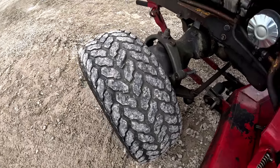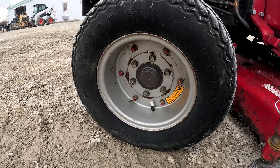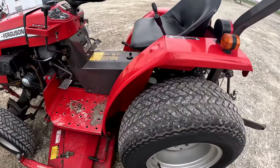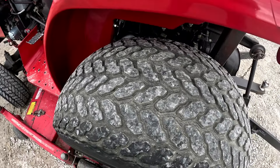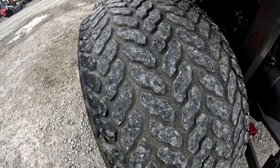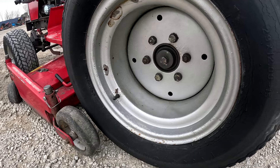Front tires are pretty decent — I'd say about 35 percent tread life, and I think I'm being pretty fair there. Front rims have a little bit of paint chipped off in some spots, nothing out of the ordinary. Rear tires match up pretty well — about the same, 30 to 35 percent tread life. There is some weather checking on the sidewall.